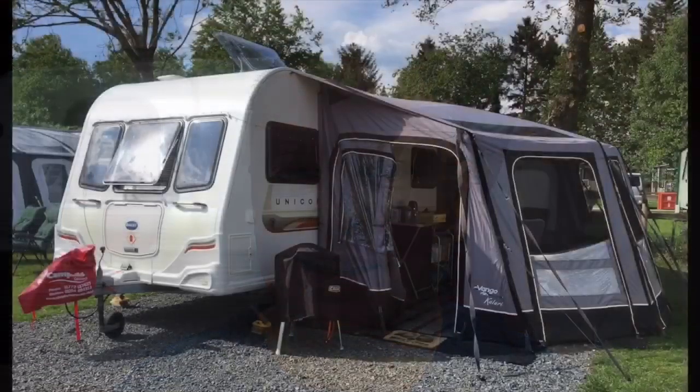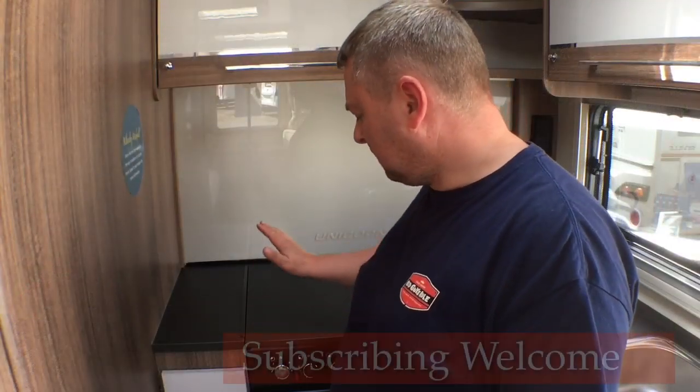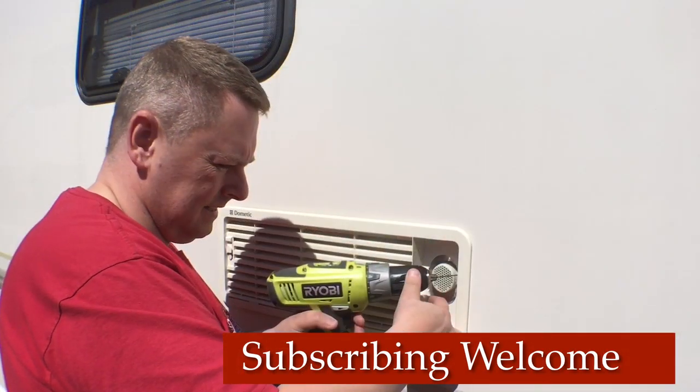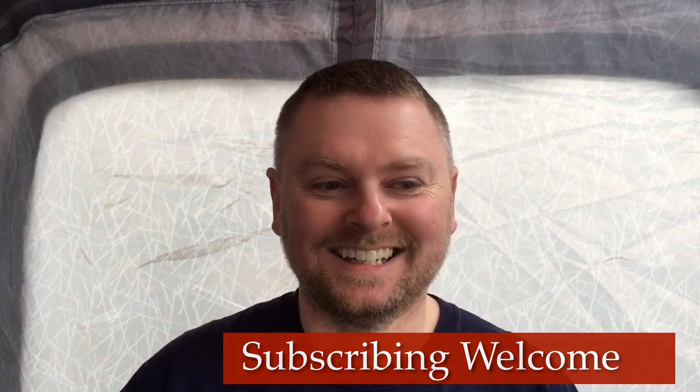Thanks for watching and I will see you soon. Bye bye.